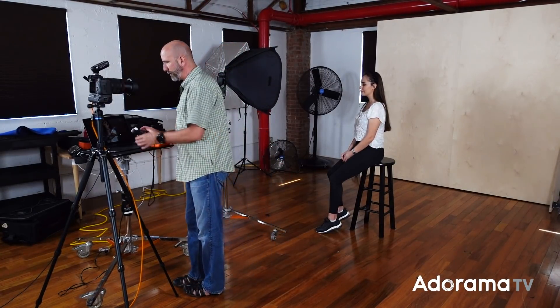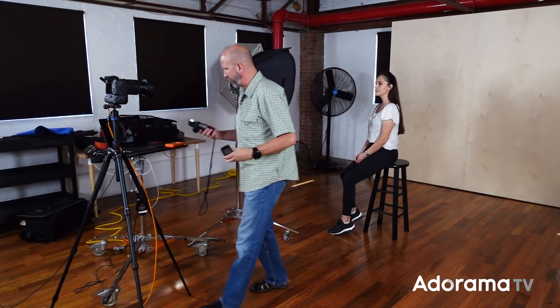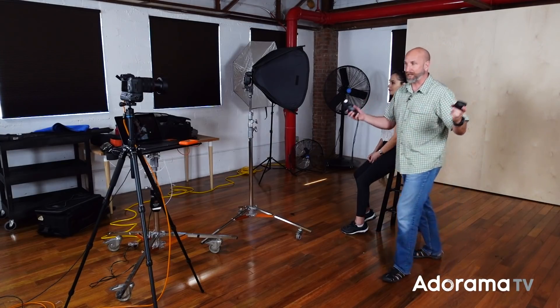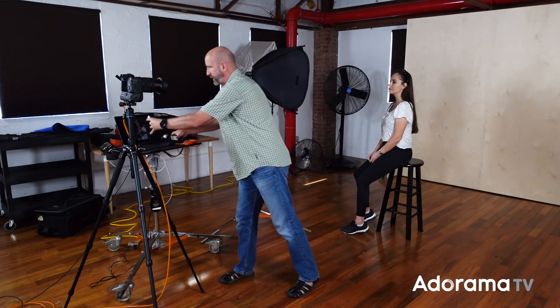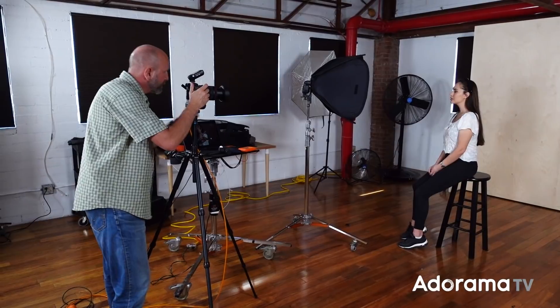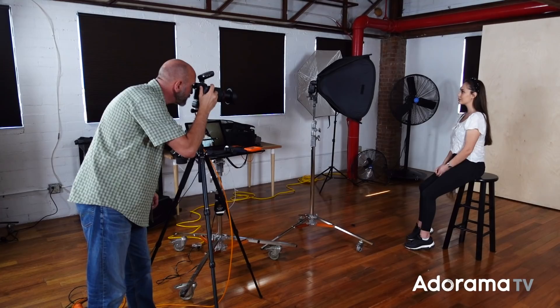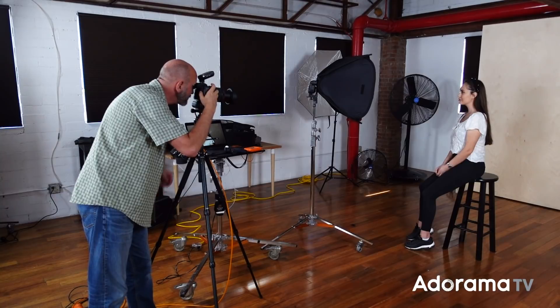I'm going to meter the light. I've got my light meter here, I'll come over and meter this light — and that meters right at F9, which is fine. So I have my first speed light in manual mode, group A, on full blast at 100%. Let's take a shot. It's important once you meter the light to actually change your aperture so they match — I forgot to do that, so let me do that again.